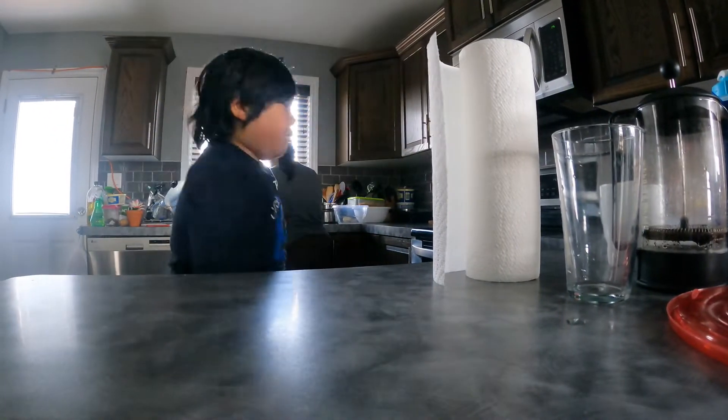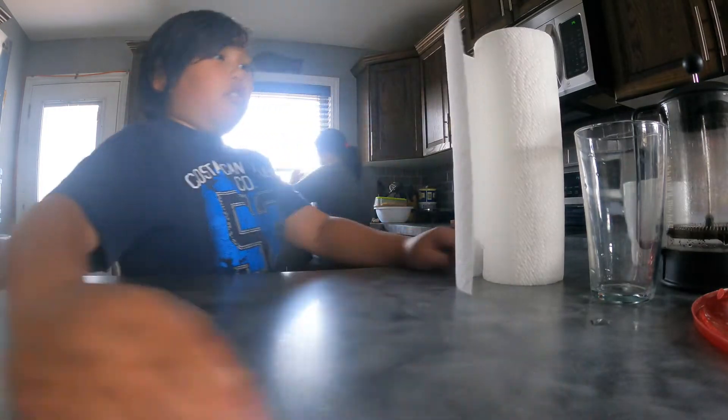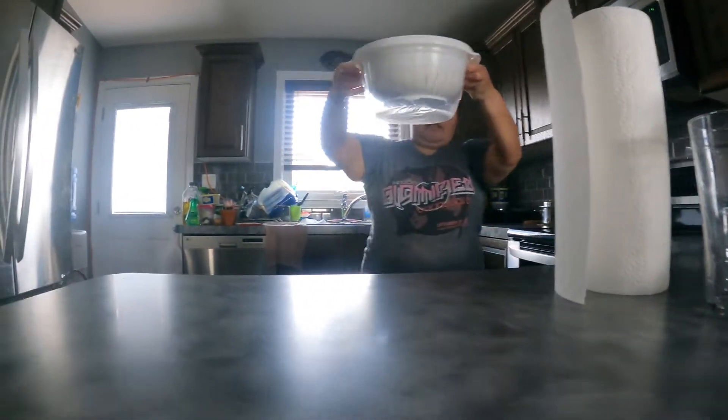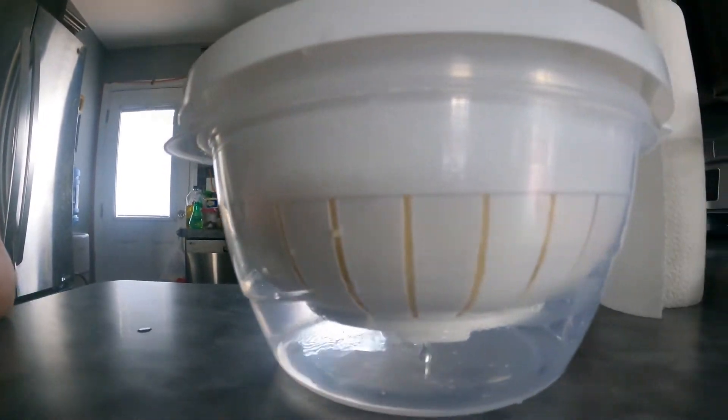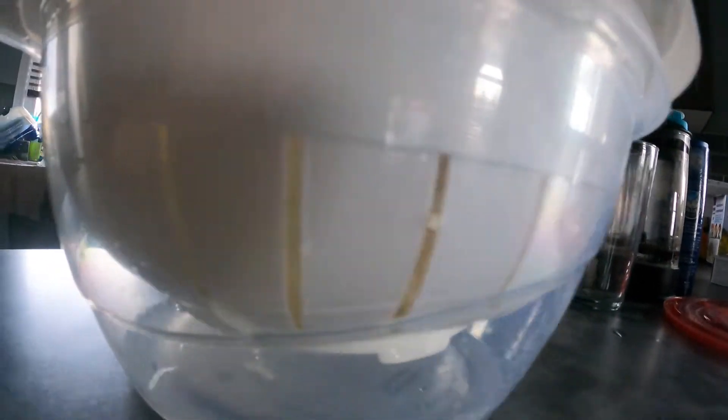No, no — like that! And then let it dry first. Drain the water first — you have to drain the water from the bottom, see? Drain it right. Drain all those chips, and then the rest we will pat with our paper towel and then start frying them inside a pan.